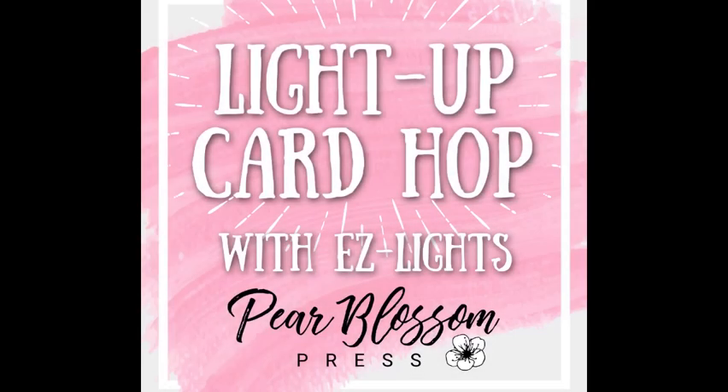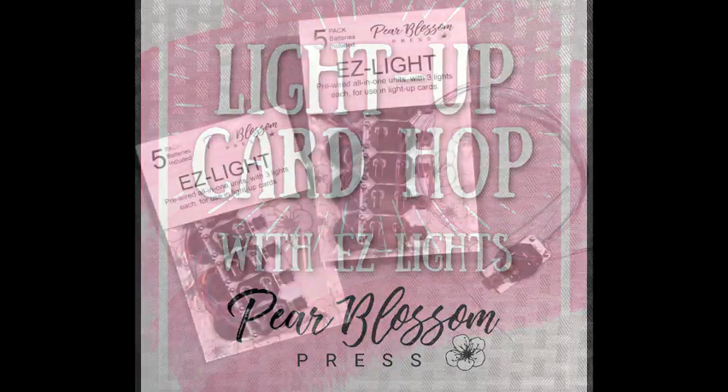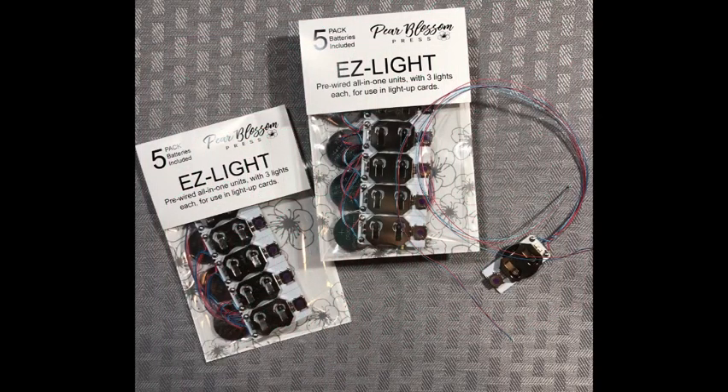Hello everyone, welcome back to my channel and welcome to the Light Up Card Hop with Easy Lights for Pear Blossom Press. I'm so excited to be in this hop because I love these lights. I am going to be making a lot of light up cards in the near future.